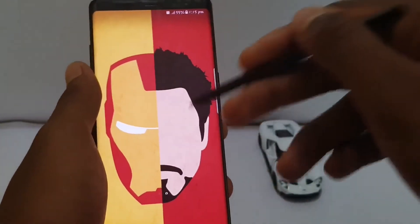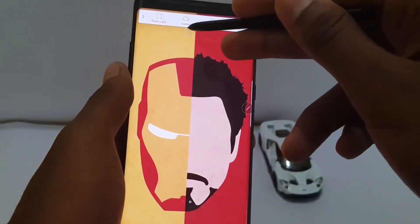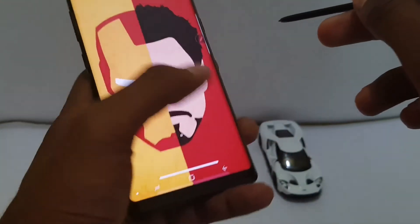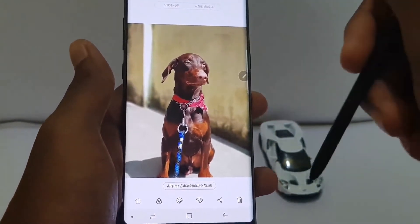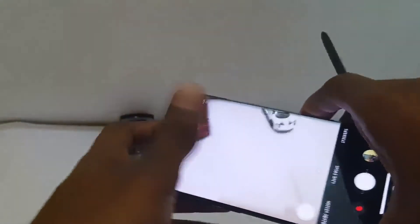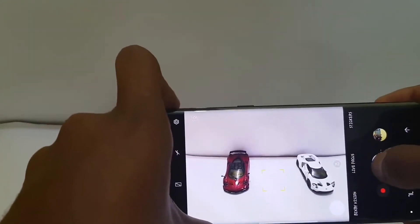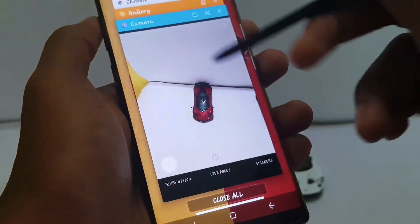The most important feature of having the S Pen is Smart Select. Other features can also be found on their series, except the Lasso tool, which can only be found on the Note series. It basically lets you crop literally anything on your screen. I'm going to add a pic of a dog over here — if you think this is only possible in professional software like Photoshop, well you're wrong. This feature comes in very handy.